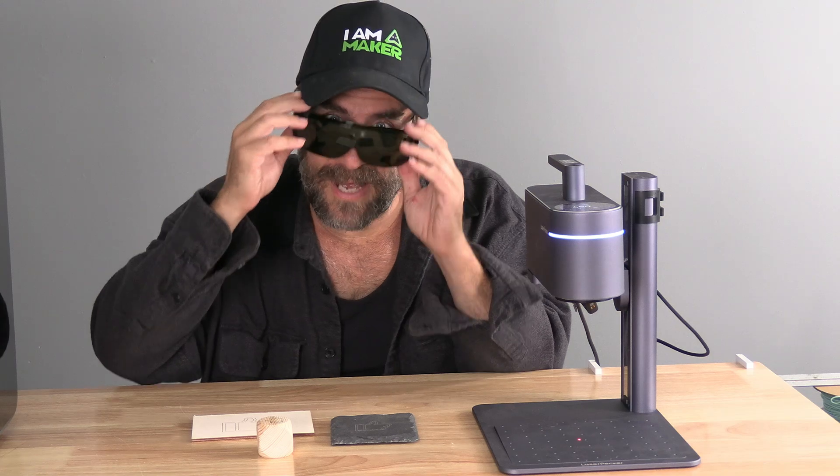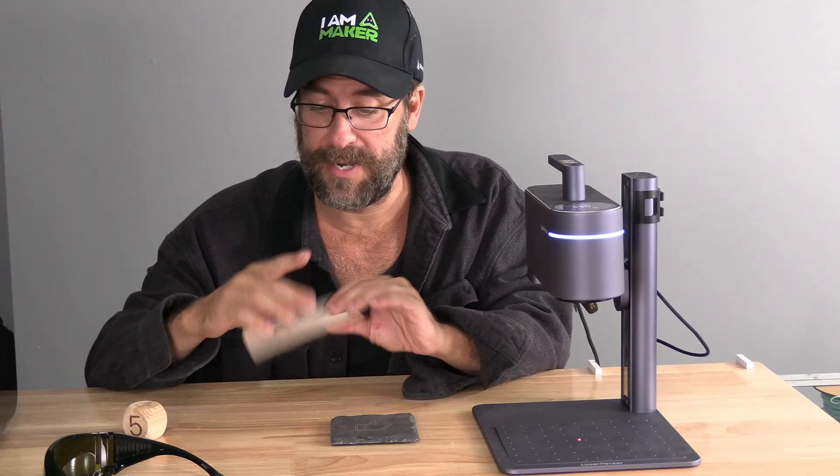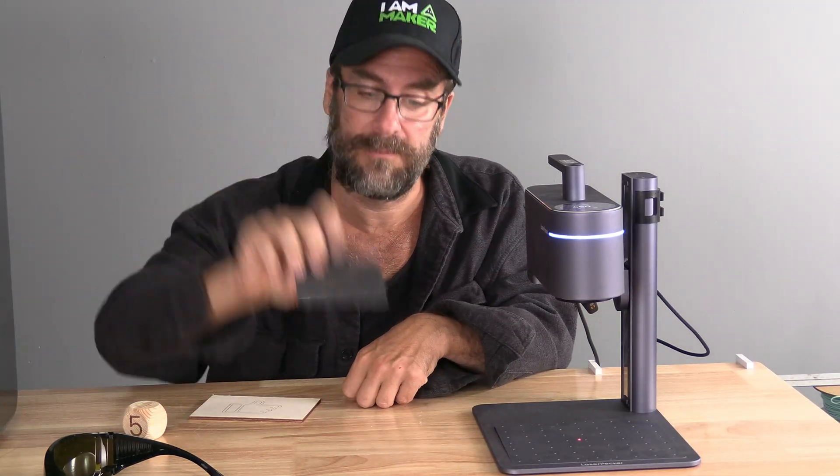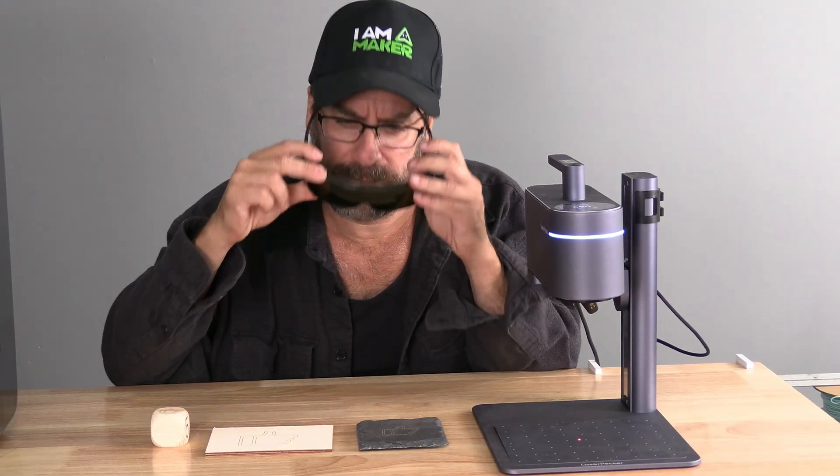And just like that, you have successfully focused your Pecker and burned on three different materials with three different heights. I'm Mr. Gregg, this is the Laser Pecker 4, and you're on 3D Rundown.